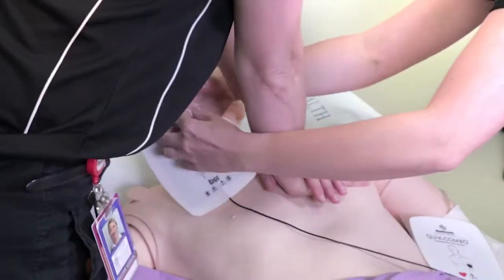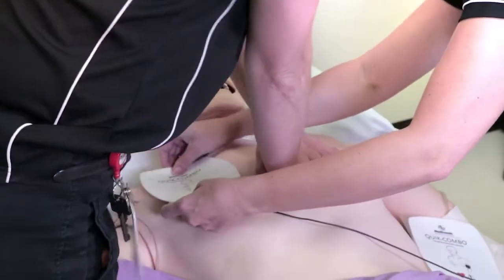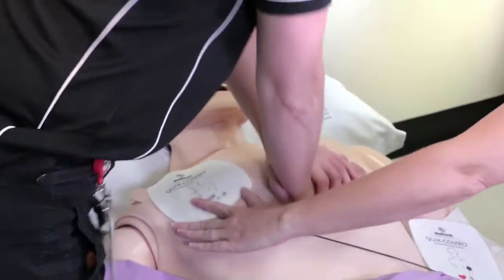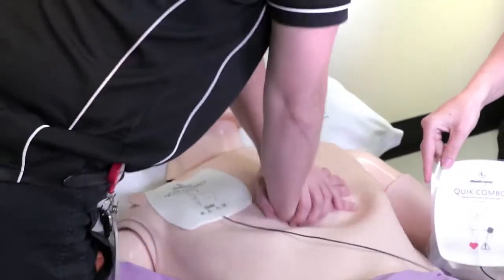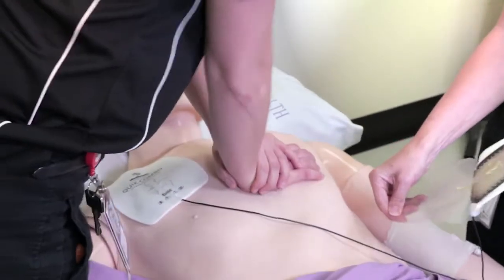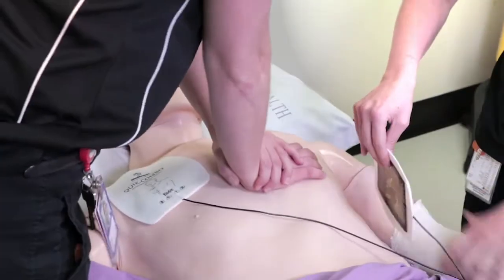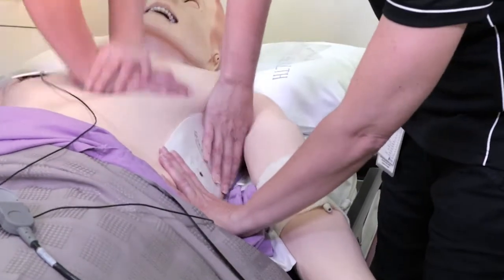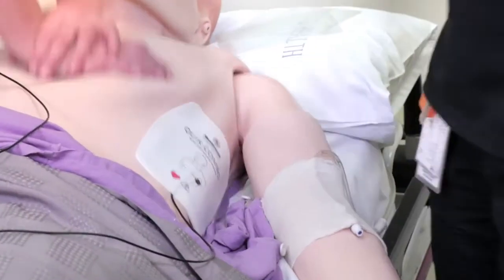The first pad is to be placed over the second intercostal space, mid-clavicular line, and often you can use the clavicle and sternum as a border for this pad. The second pad, which displays the heart symbol, is placed closest to the heart — sixth intercostal space, mid-axillary line. Avoid breast tissue and always place the pad underneath the breast.